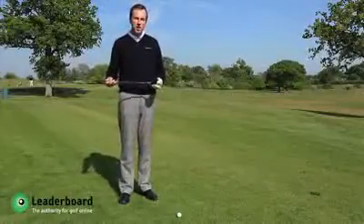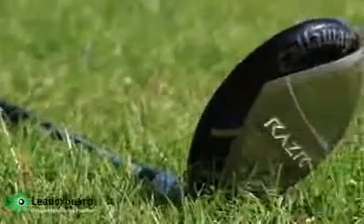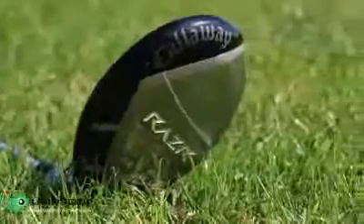Hi, I'm James Cornish. Let's take a look at this new Callaway Razor X Hybrid Club. New model for 2011, available in two head sizes: Standard Hybrid or Tor Hybrid.